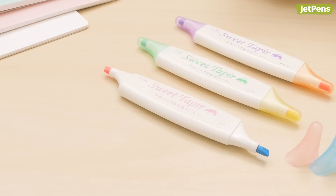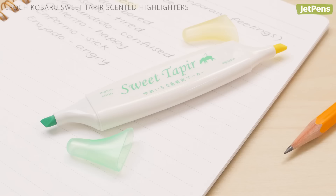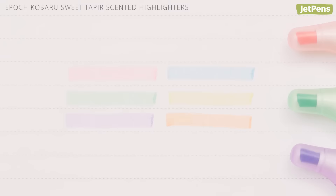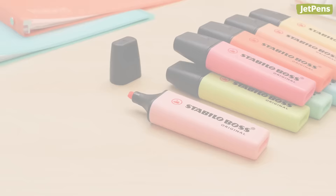For the kid at heart, these adorable Epoch Kobaru Sweet Taper Highlighters are sure to make studying a little more fun with their deliciously scented inks. The highlighters are double-sided with a contrasting color on each end. You can pick between three scent and color combinations or get the entire set. They won't smear ballpoint, rollerball, and pencil, and only smudge fountain pen ink, gel pen, and inkjet printing slightly.